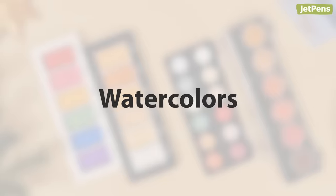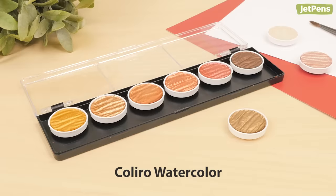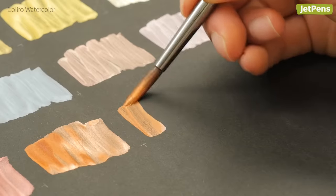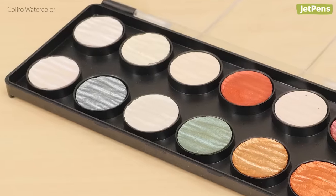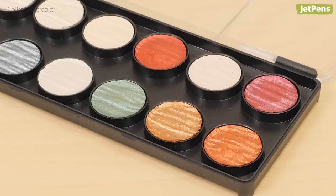Try using metallic watercolors to take your project to the next level. How gorgeous are these Koliro Pearl watercolors? They are extremely smooth and pigmented. Plus, they really pop on dark paper. This 12-color set in particular has all the colors needed for the holiday season.